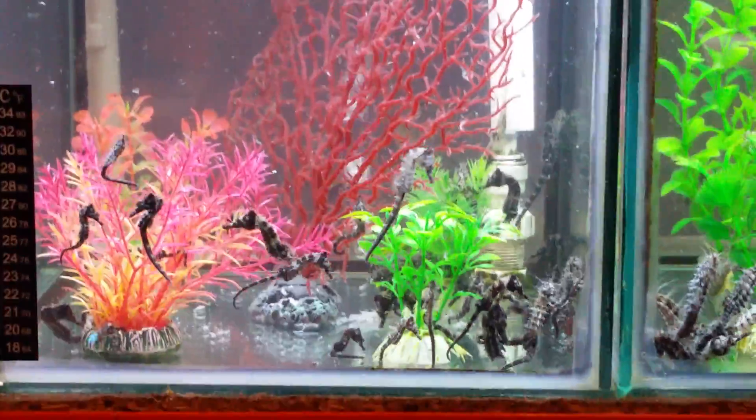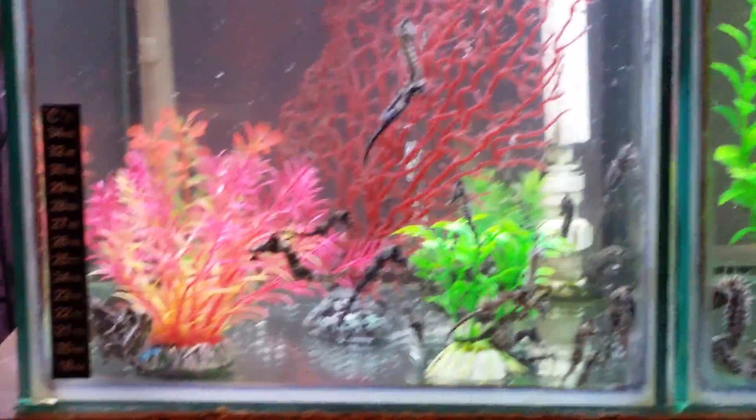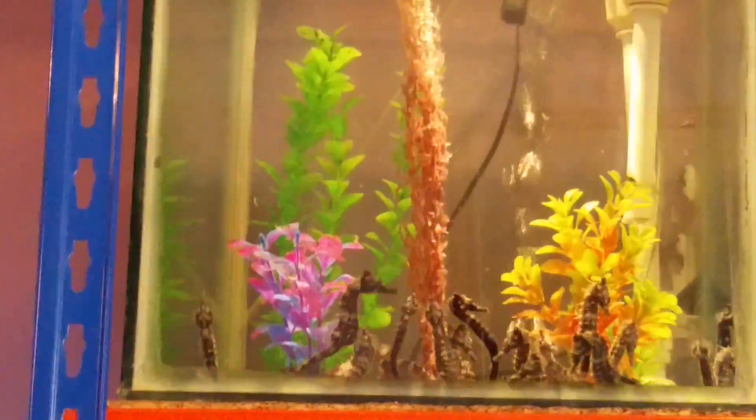So if anybody's got any macro algae for sale, let me know please — as many different kinds as possible. I'd like to have a lot to choose from, looking for anything bright coloured mainly. If you have any, inbox me. And that's the tanks for today. I'm currently showing you the adult tank but they're all in hiding — as soon as the camera comes out, they disappear.